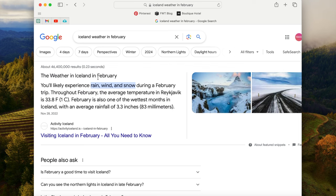Rain, wind and snow — that is not ideal. 33 degrees doesn't seem too bad, but these are the wettest months. Three inches of rain — we're going to need to check a bag.